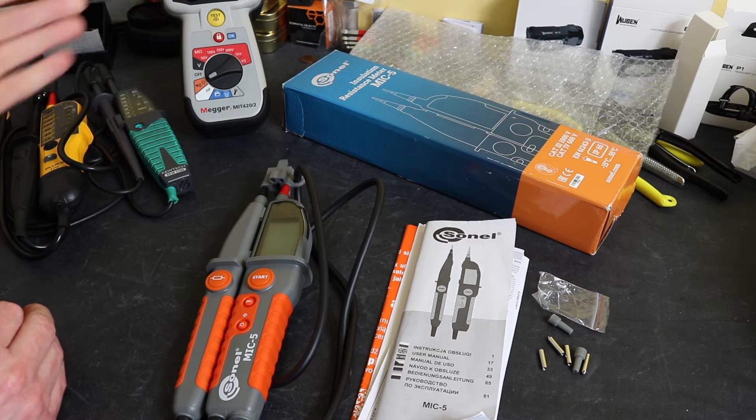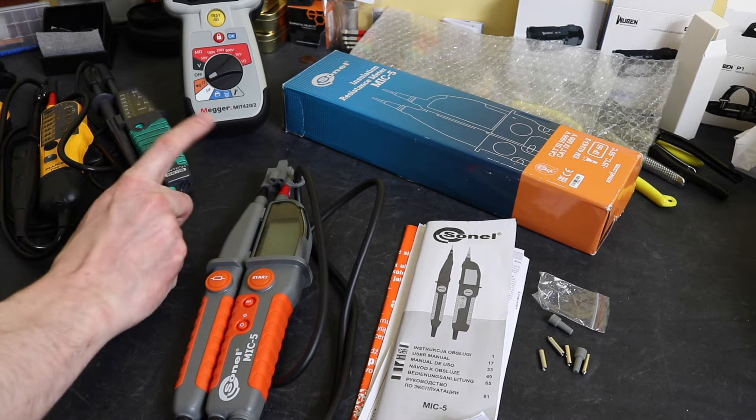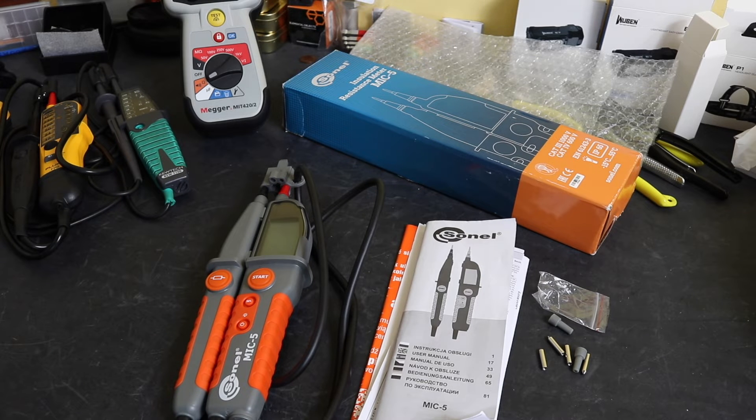What Sonnel have done with the MIC5 is attempted to amalgamate the functionality of an insulation tester with a voltage continuity tester. The unit isn't that cheap — I paid £356 for this. Sonnel is usually quite expensive test apparatus and they are not overly widely available in the UK, so you're not likely to find deals as there aren't that many companies that sell the unit.